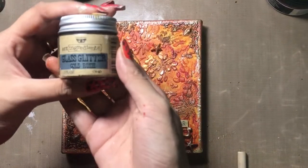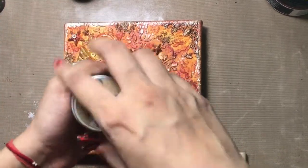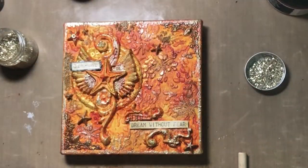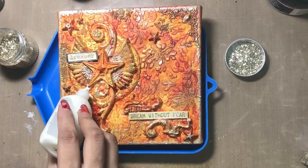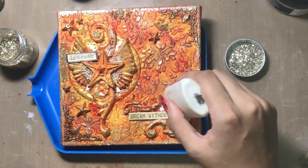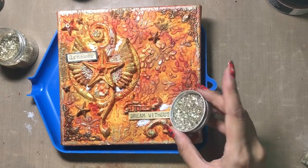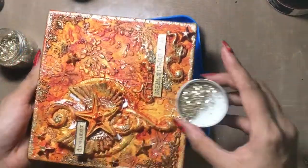Just for the finished look, here I am using Art Ingredients glass glitters in the shade Gold Rush. This is how the glass glitter looks, and it will add extra shimmer and a final polished look to my project. I am adding my liquid adhesive randomly onto some areas and then simply sprinkling the glitter, tapping off the excess onto my tray.